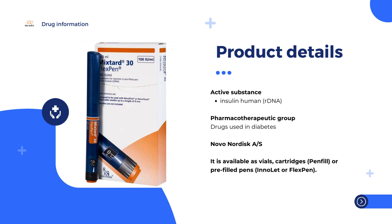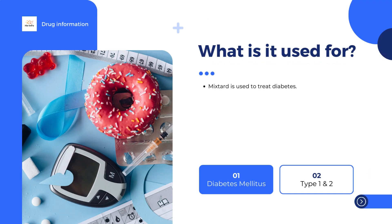Mixtured is used in patients with diabetes. The medicine can only be obtained with a prescription. Mixtured is given by injection under the skin, in the thigh, the abdominal wall at the front of the waist, the gluteal region (buttocks), or the deltoid region (shoulder). The injection site should be changed for each injection.